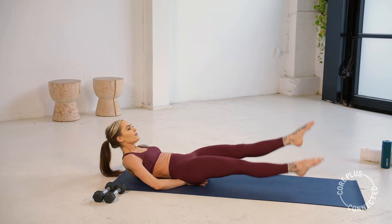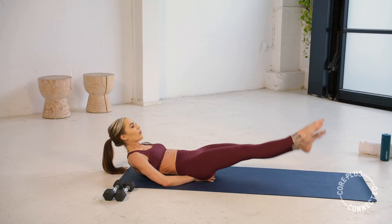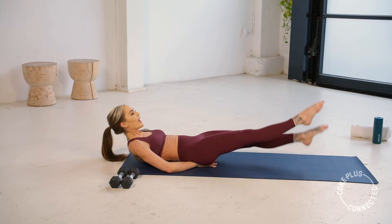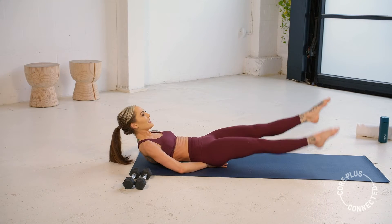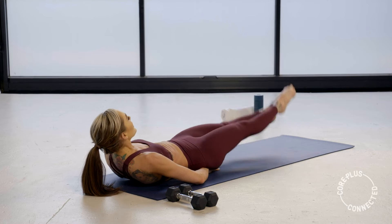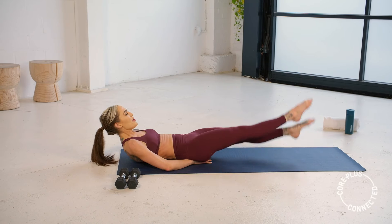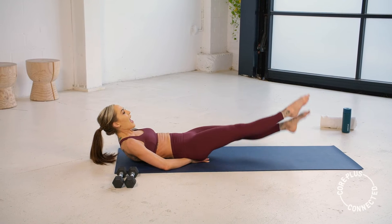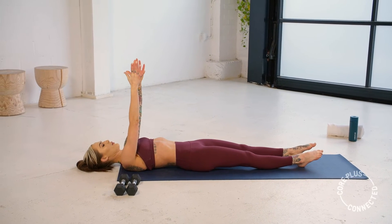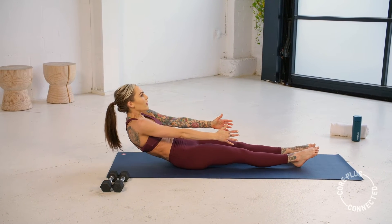Hands beneath the tailbone — you have your options. Choose what suits you best. Now we swim it out — pitter patter. Make sure you don't hold on to your breath, we want the breath to keep flowing. Right, left, right, left — swim it out. We have those roll-ups coming. Keep going, keep going. Try to keep energy going through the whole length of that leg. For three, for two, and one. Release those hands. We curl it up starting with the back of the head, the neck, upper back, middle back, lower back — sit it up.